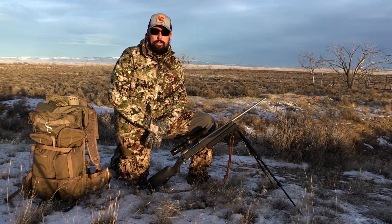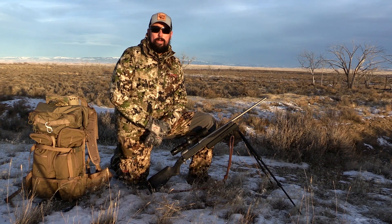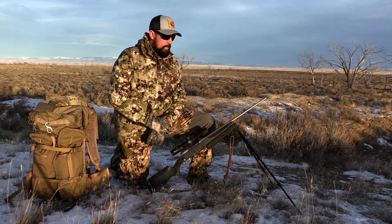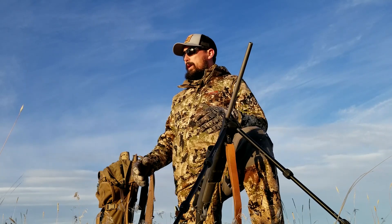Hey everybody, Brandon Mason here with Eastman's Hunting Journals, and today we're taking a look at just one of the new products from Swagger Bipods for 2019. As you can see, on the front of my rifle, I'm outfitted with the Hunter 29 Swagger Bipod.